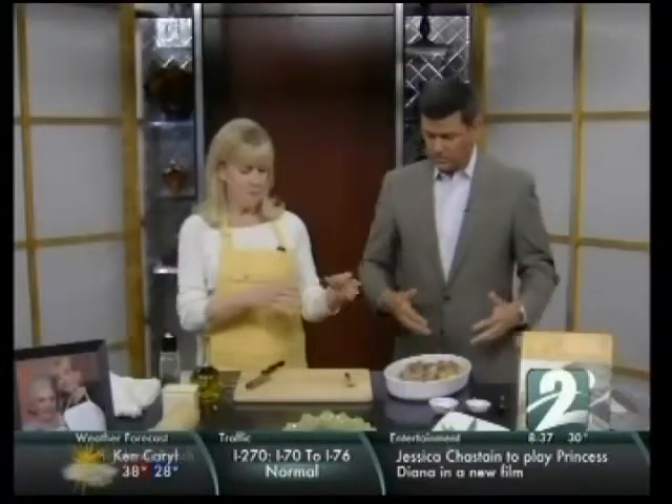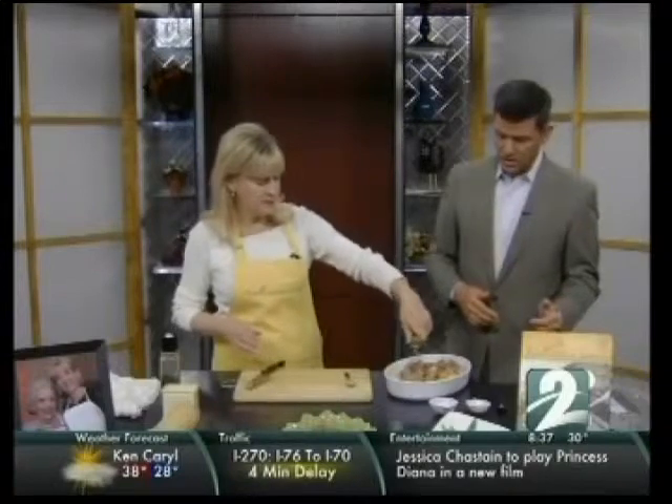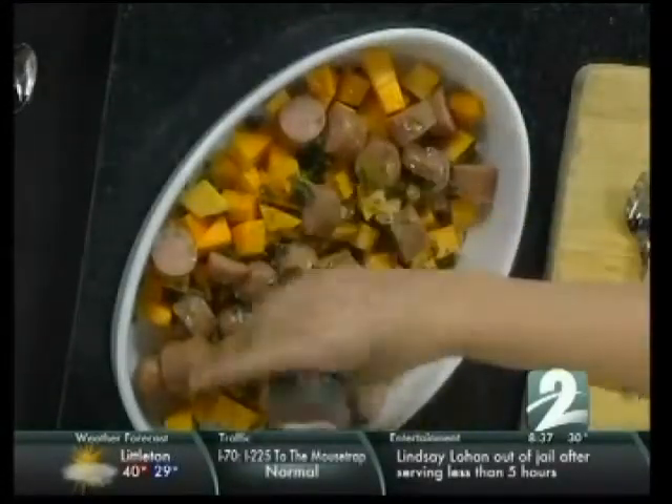You put the herbs in, and then basically you drizzle it with olive oil — a couple of tablespoons. That's probably good. So you're adding sage, rosemary, thyme, garlic, salt, pepper, and olive oil to anything — it's going to be really good.